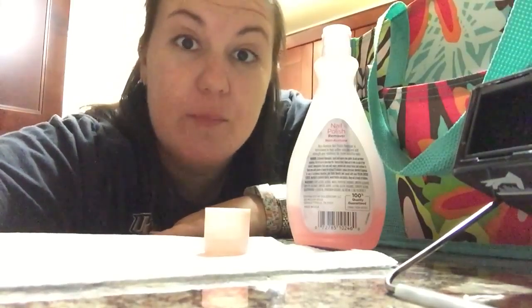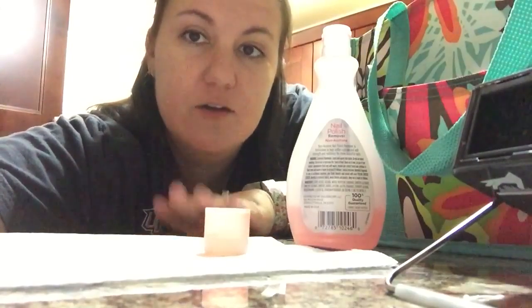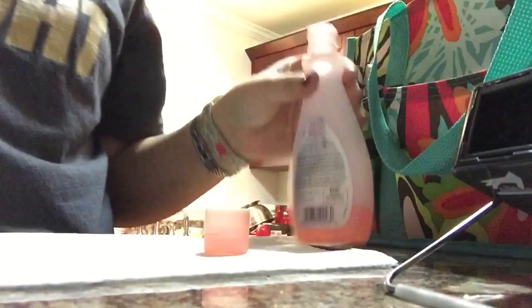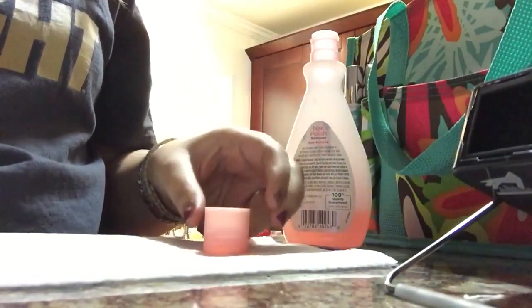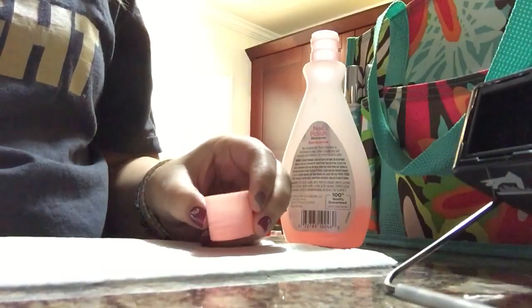I've headed to my kitchen for wrap removal. I'll talk you through the process and show you how I remove my wraps. Pretty much the materials you need are going to be just regular non-acetone nail polish remover, and I like to keep it in the cap and just fill the cap about halfway full.